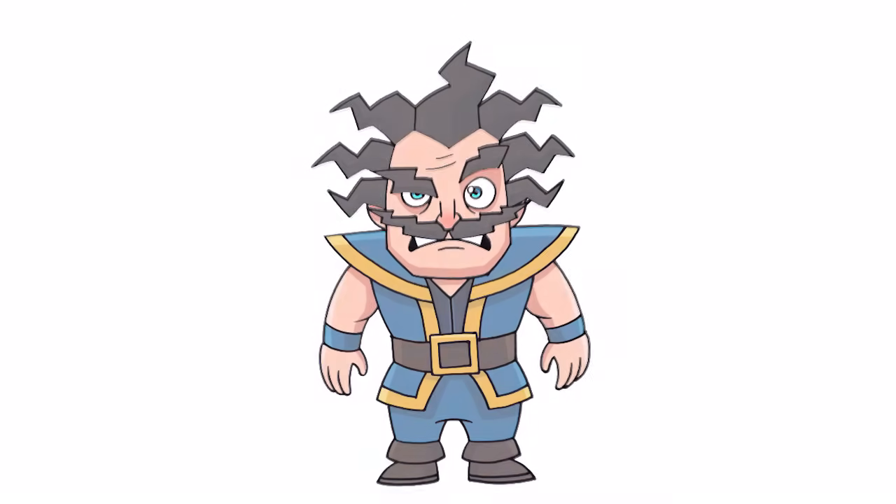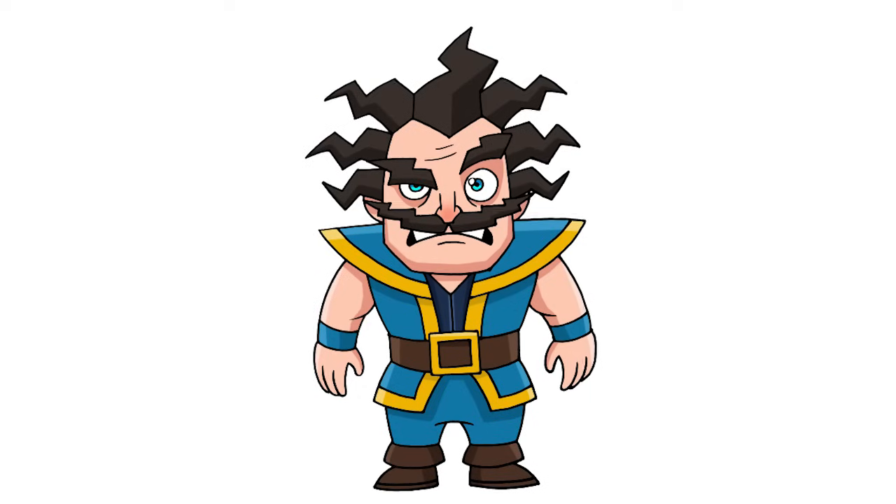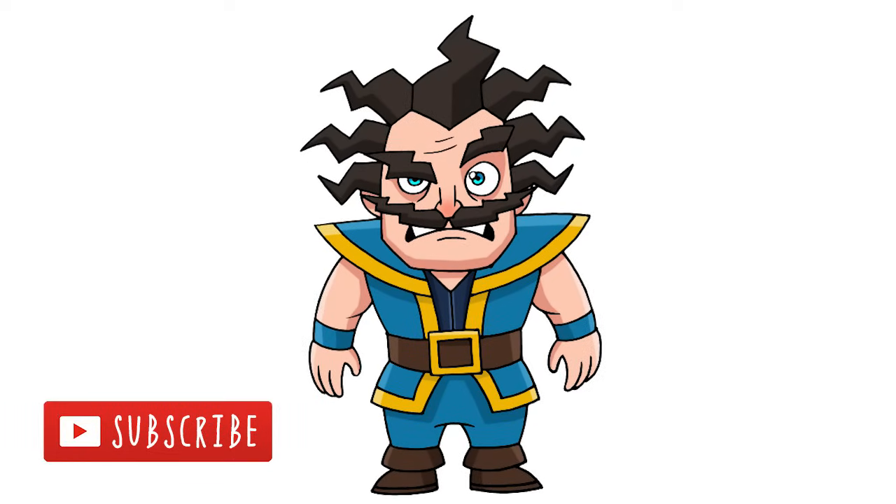And that's pretty much it — there we have it! There's Electro Wizard from Clash Royale. I hope you enjoyed this lesson. Please make sure you subscribe and check out our Clash of Clans playlist. Thanks for watching and we'll see you again soon.